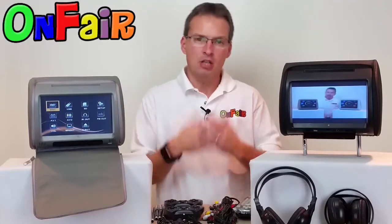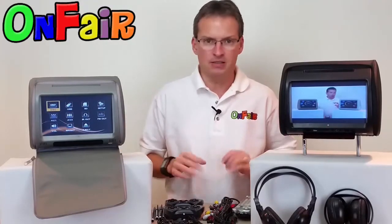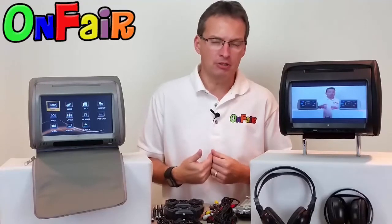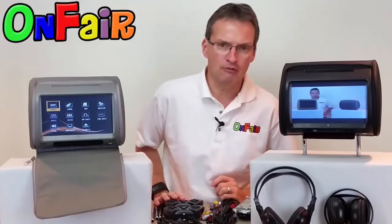Here you're going to see I've got two different colors, just so you can see the difference between the two. This is our black model and this is our gray model. We also have a tan colored model, which isn't in this video. So if you're concerned about color match, you're welcome to email us with your address and we will mail you a free material color sample of each color, or the color that you're looking for, for free. Then you can compare it to your vehicle seats and see which color is going to best match your vehicle.